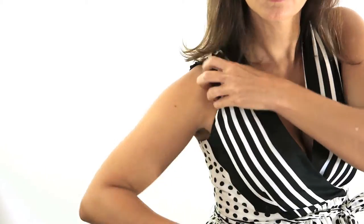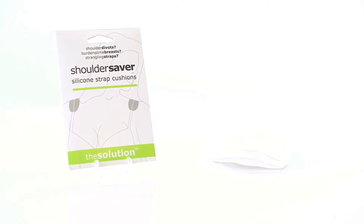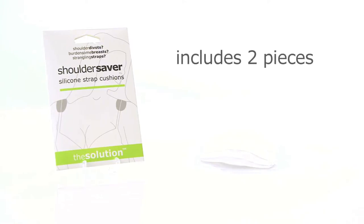Are your bra straps causing permanent valleys in your shoulders? Are you sick of pulling up your bra straps that keep sliding off your shoulders? You need Shoulder Saver Silicone Strap Cushions.